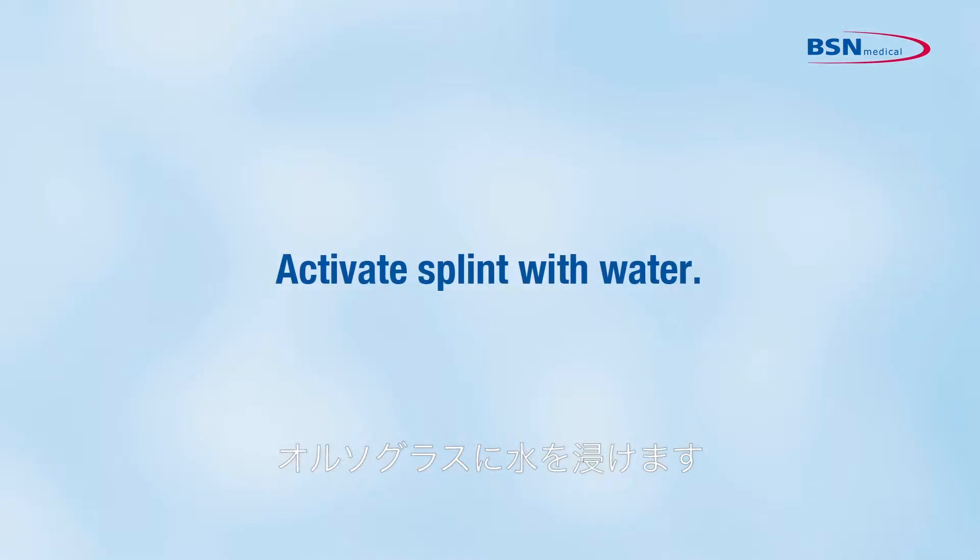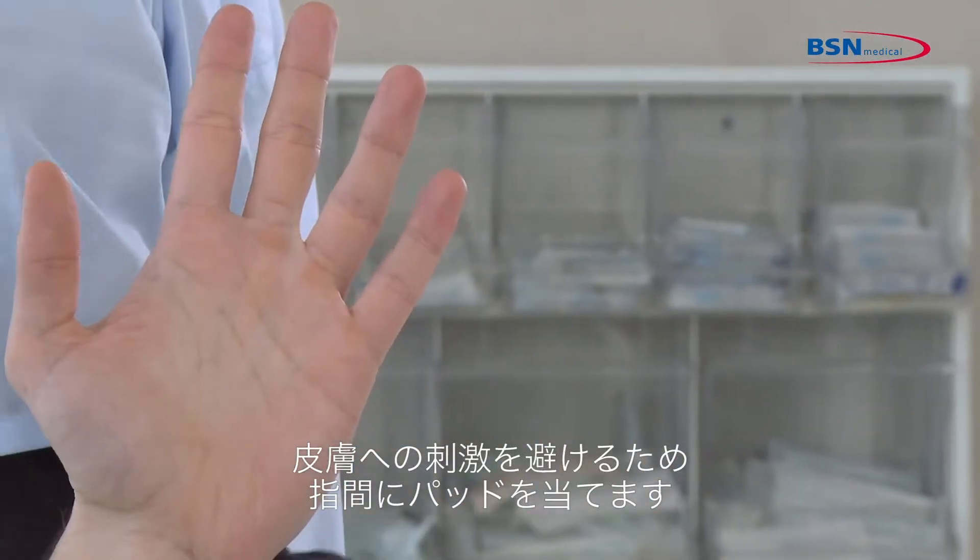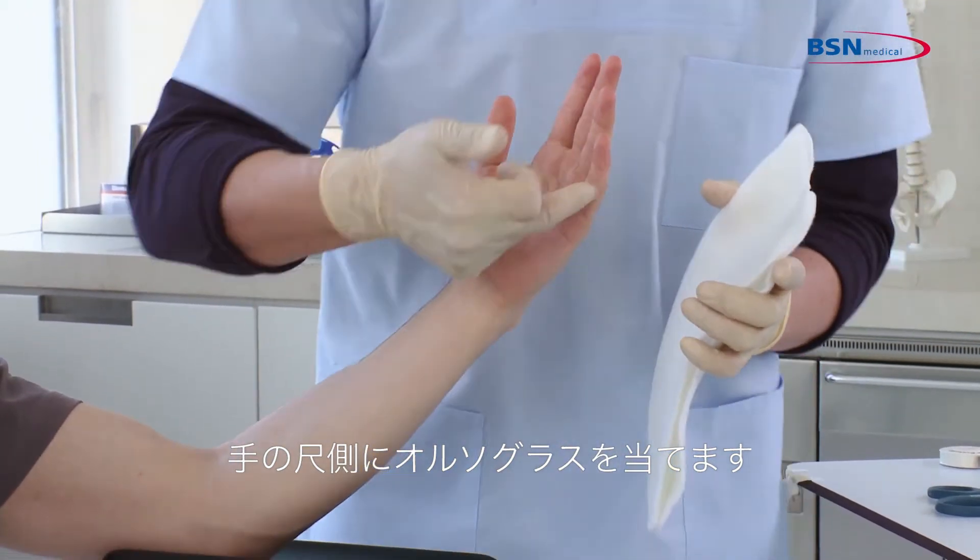Activate the splint with water. Put a padding stripe between the fingers to prevent skin irritation. Apply the splint to the ulnar side of the hand.